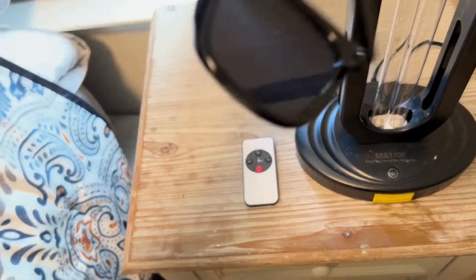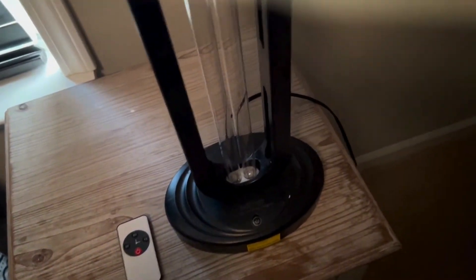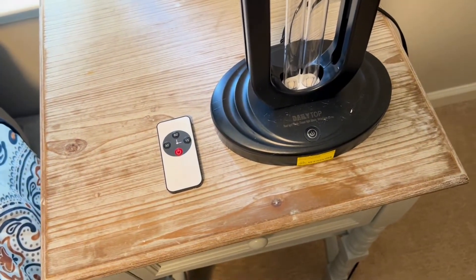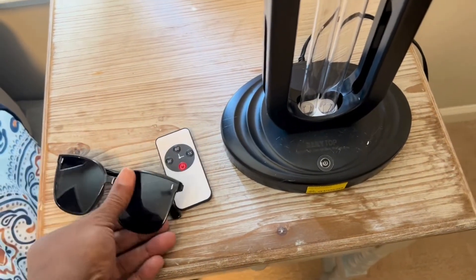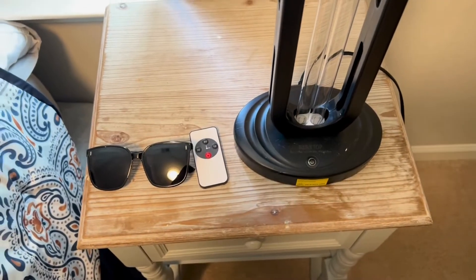You can set it to 15 minutes, 30 minutes, or 60 minutes to sanitize your room. I'm showing you how dark the lenses are — you just wear those if you need to go into the room, or just turn it off if you don't want to be in the room for a long time. For a quick in and out, just wear the glasses.